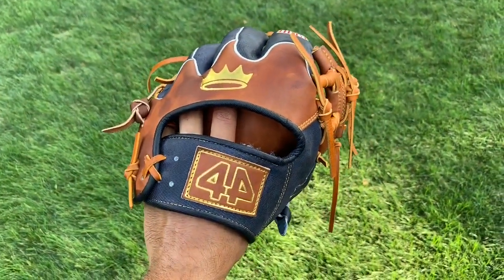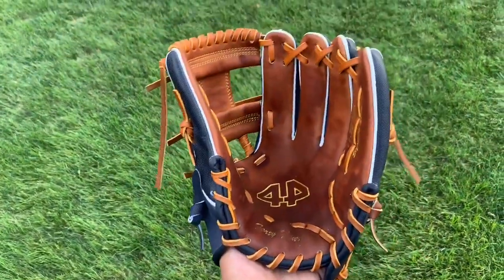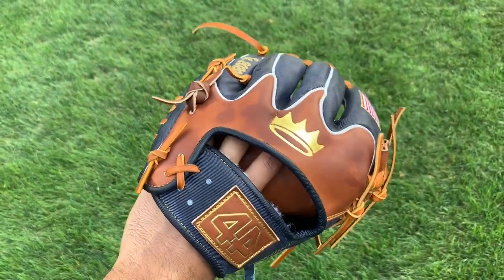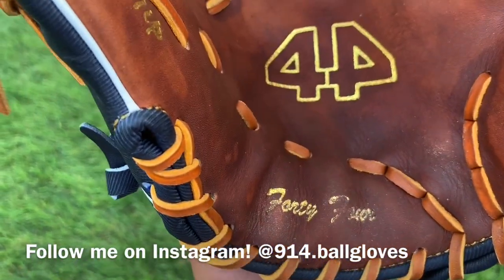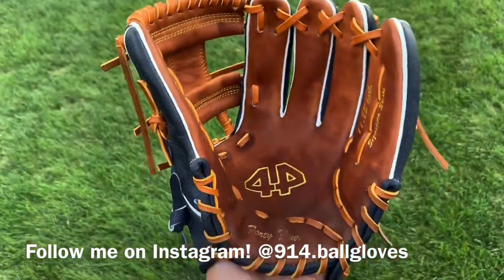So this is what the glove is looking like right now. It's darker because of the hot water and the oil, but that'll clear up once you set it to dry. You want to set it to dry for maybe 12 hours, maybe even a day. The only downside is the gold foil on the heel is wearing out, but it's no big deal.